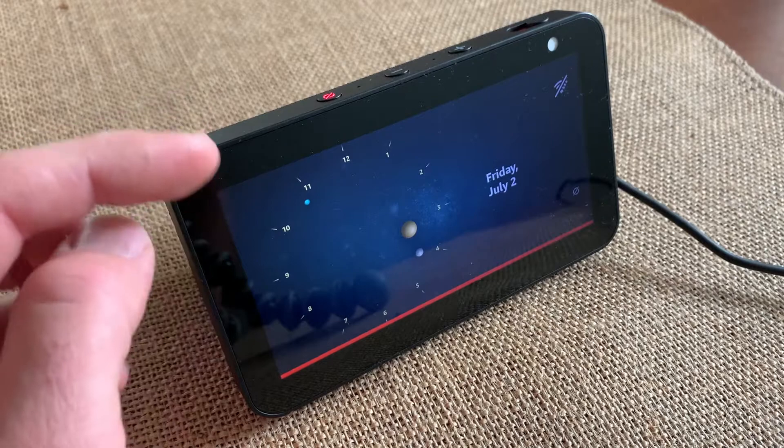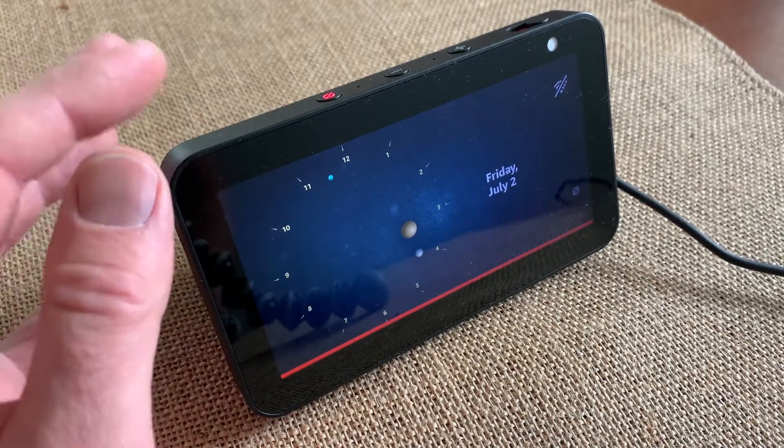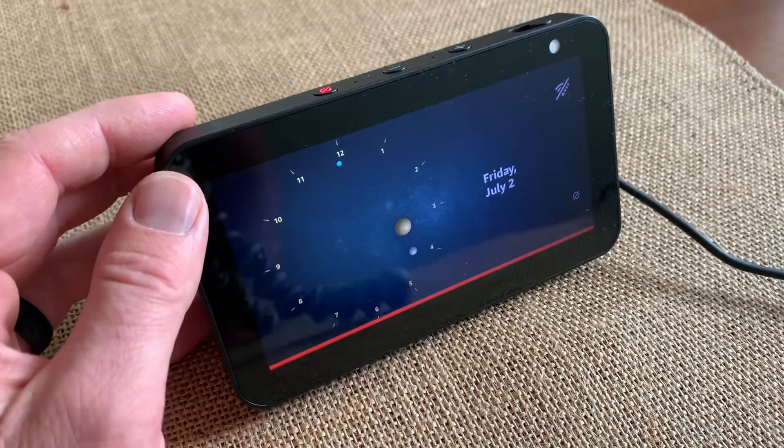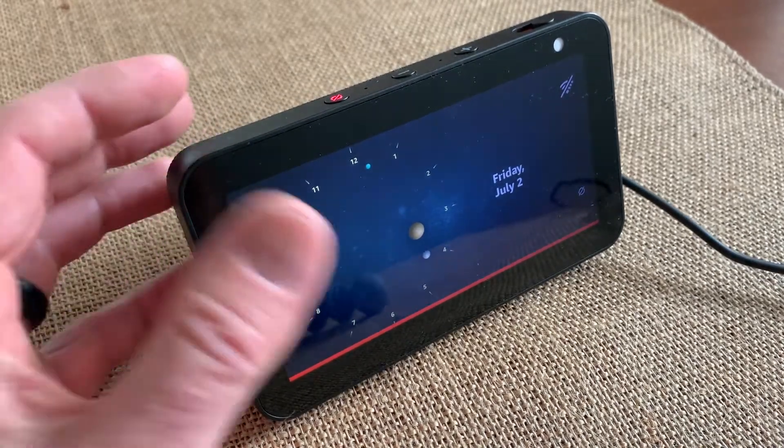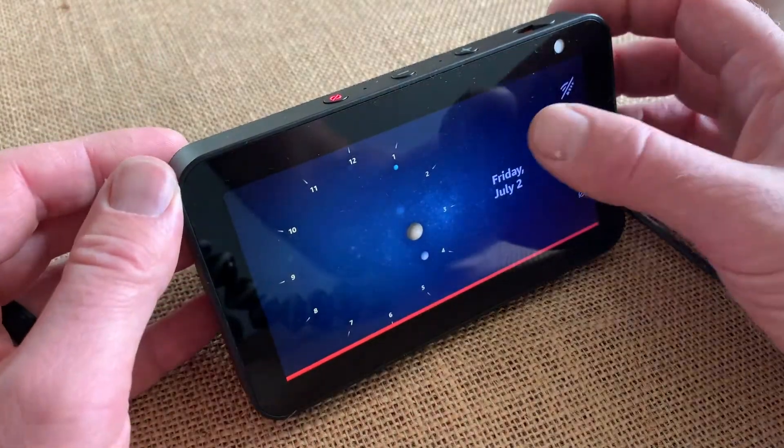To reset your Amazon Echo Show to its factory default settings, make sure you perform this if you're going to be selling or giving away the product — you really don't want your personal information stored on here, or if you just want to give this thing a nice reboot.